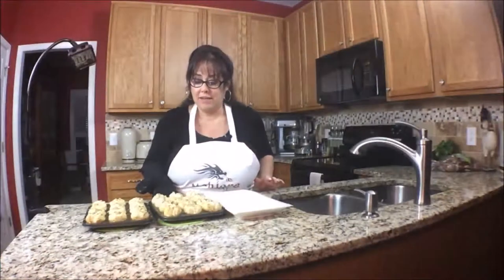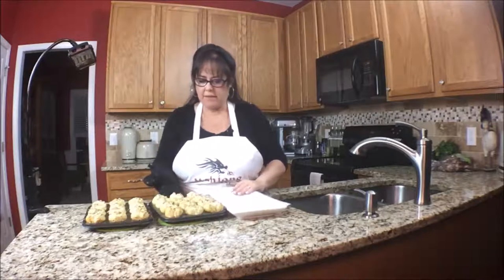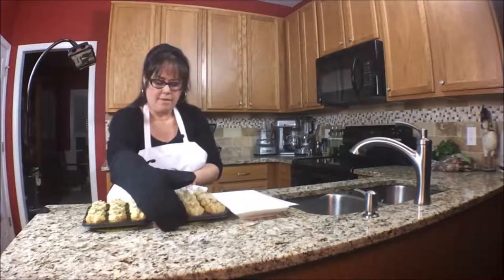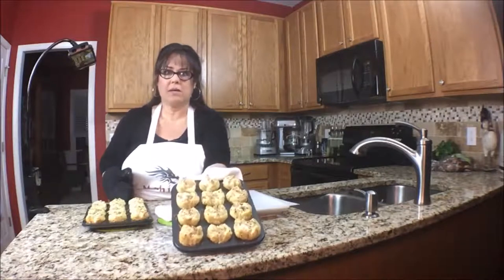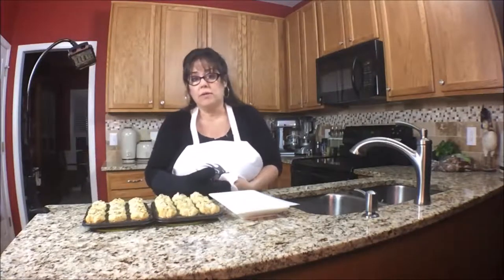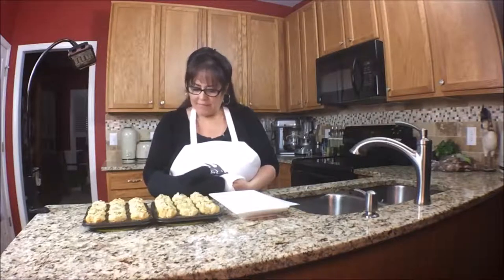They just came out of the oven and they smell amazing. They look beautiful. Let's see if I can lift one — they are gorgeous and they smell really good. I'm going to let them cool and then we'll have a taste.